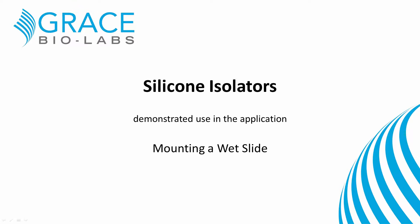This video describes the application of Grace BioLab silicon isolators for mounting a wet slide.